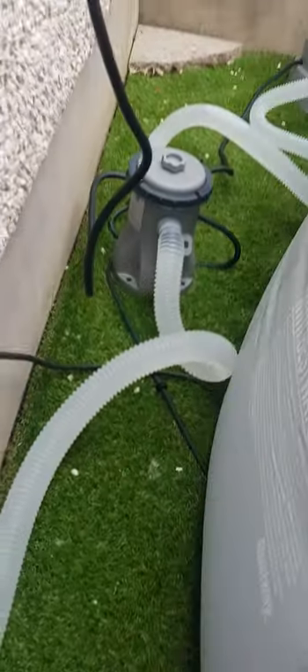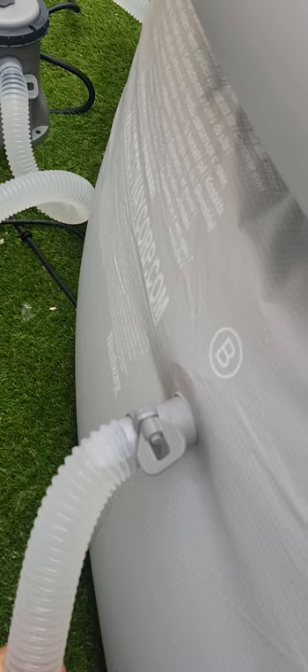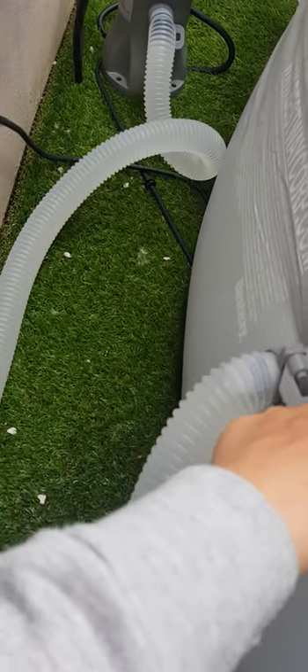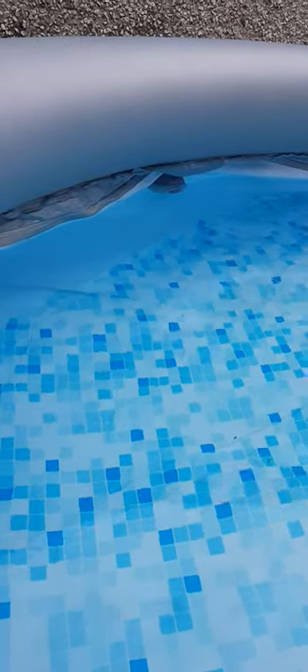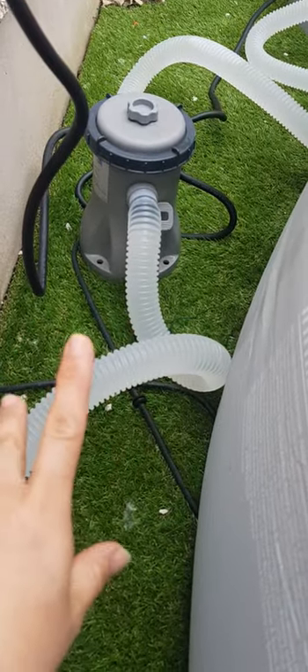I've got the Bestway Intex filter, and it's located here. One thing I would have found very useful when looking at the instructions was a bit of support with which adapters went into which side. This is the B side, and the adapter that goes into that — see if I can show you — is the strainer type, the one with all the little holes. The adapter that goes into the A side is the type with just a few holes — I always remember it because it's got indentations like thumbprints right around the plastic grey area.